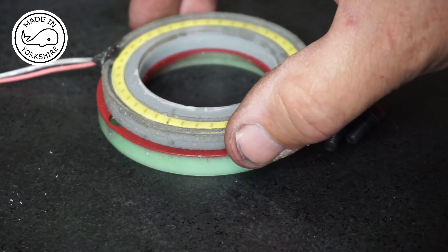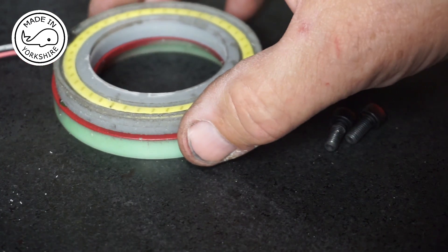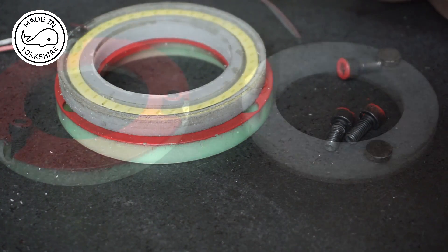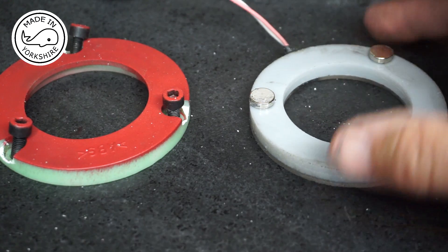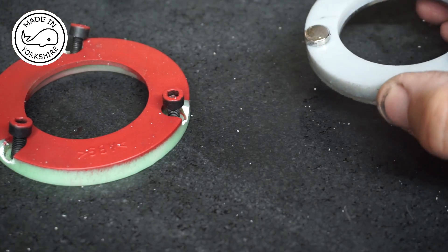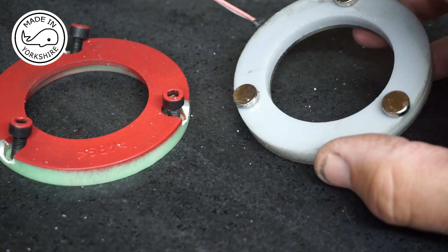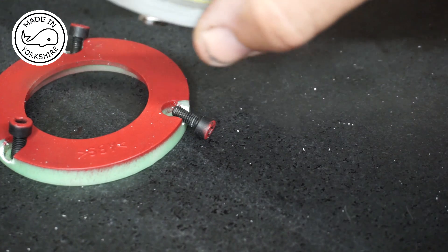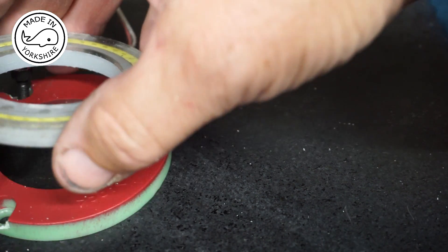I'll be able to just take it off and reposition it somewhere else on the mill if I need to, so it'll attach to any magnetic surface. The magnets are now connected, and once this is screwed around the spindle again, these magnets will just sit on top of the bolts.